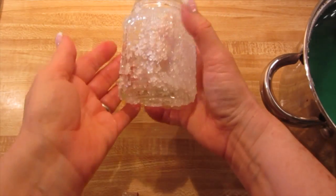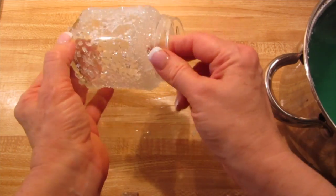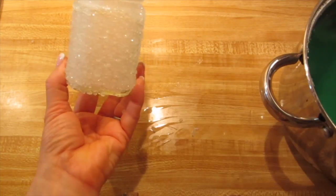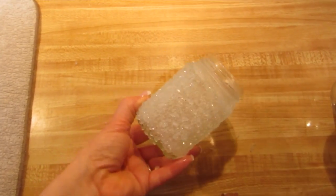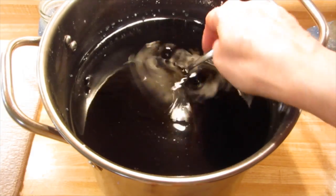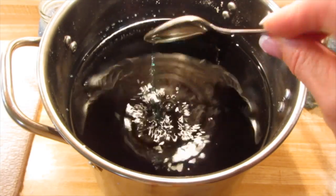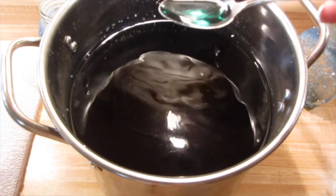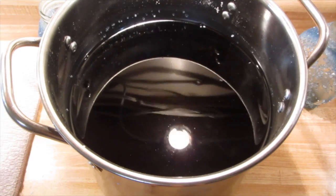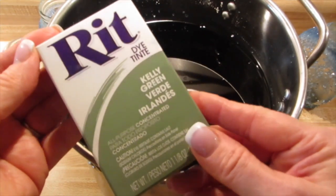One of my favorite results — you can see the jar came out beautiful with just clear crystals. If you want to work with RIT dye, you want to do the opposite of food coloring and add less. I dumped about a quarter of the box of RIT dye into the pot, and you can see that beautiful color. It was a little darker than I wanted, but I loved the end effect. Here's the box — Kelly Green RIT dye.